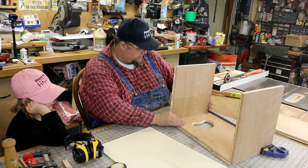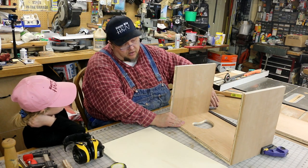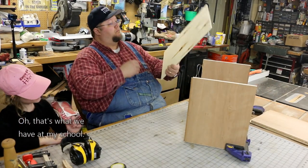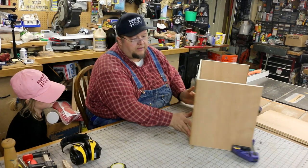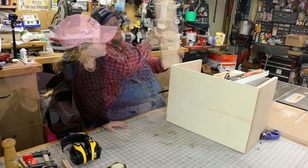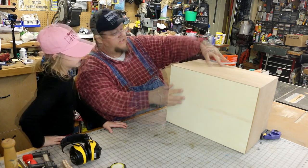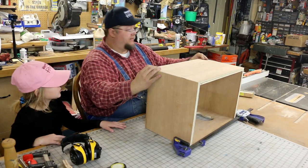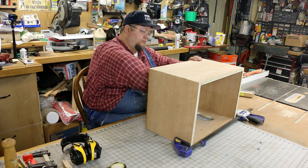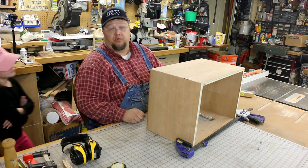What we're making is called a cajon — spelled C-A-J-O-N — and it's basically a drum box. What we're going to do is fit this back inside of here. Our back is fitting in there real nice. We'll put glue on all these pieces and get this put together just like this. We'll put clamps all the way around and clamp all this. It sounds like I'm hitting a hunk of wood right now, but hopefully it'll sound better once it's all glued up.